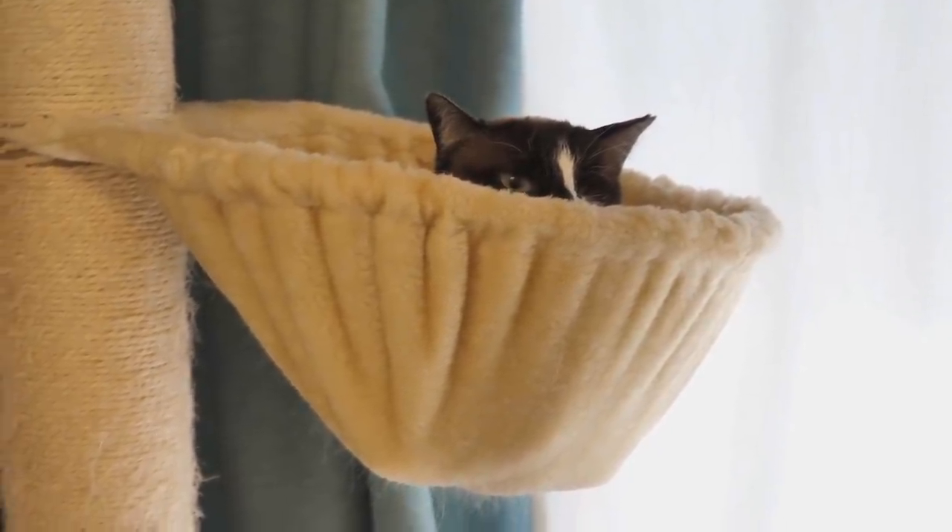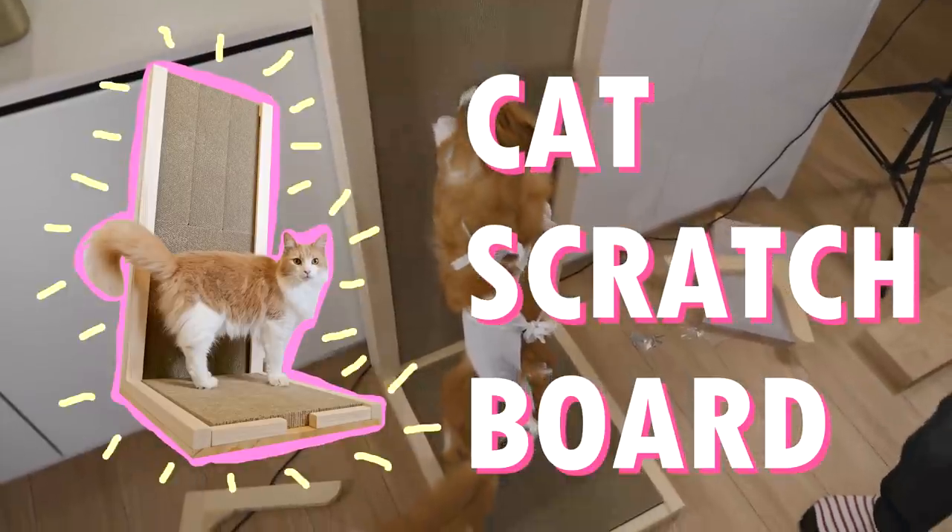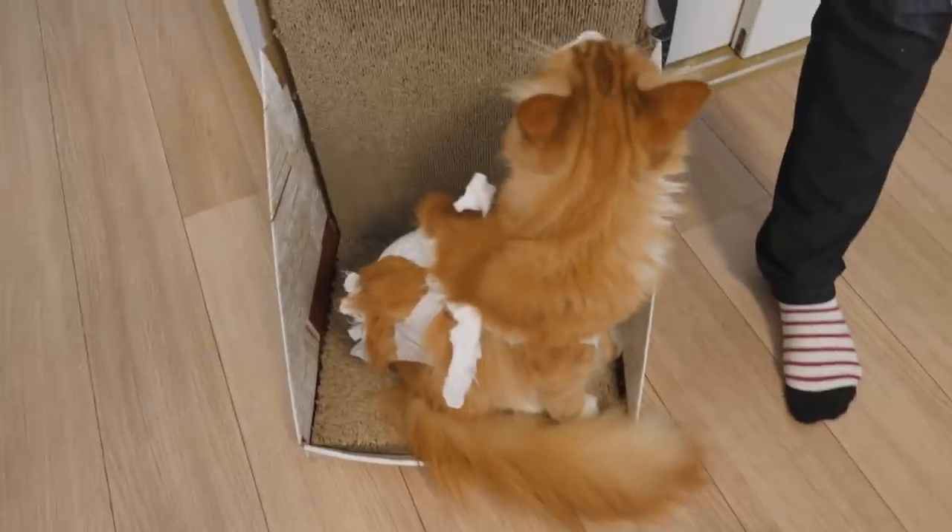Peachy. She's so cute. Hey guys. Today I'm going to be making a cat scratch board because we've been using these for years.